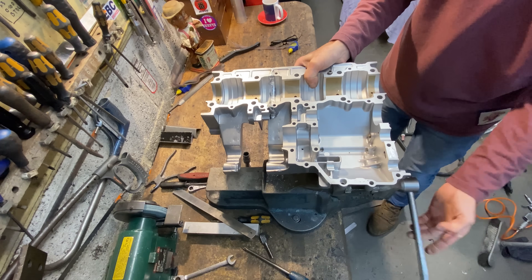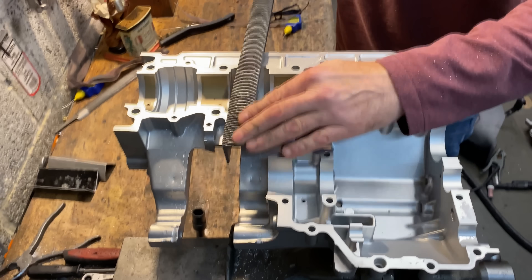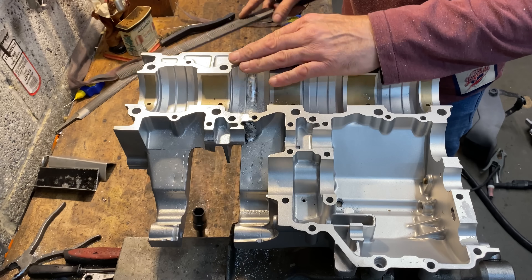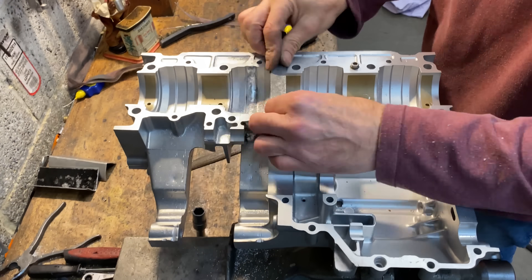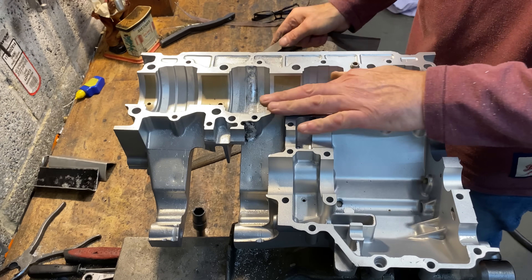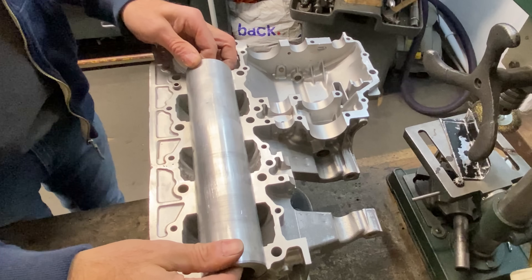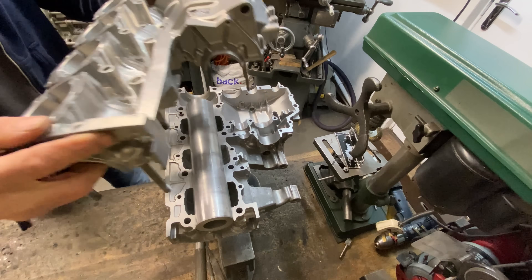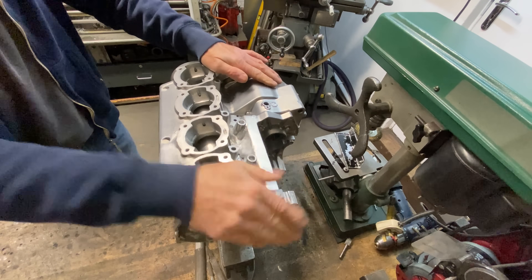I then repeat the process with the bottom crankcase. When I'm almost down to the surface I use the file sideways — this is called draw filing. It removes a finer amount of metal and you can feel it's really smooth with your fingers. I'm well pleased with that, so now I can refit the mandrel and refit the top cases and bolt them up tight. Bolting the crankcases back together onto the mandrel after welding helps to stabilise the material and minimise distortion.